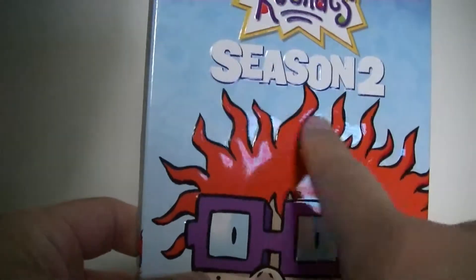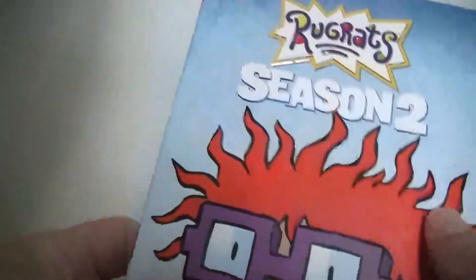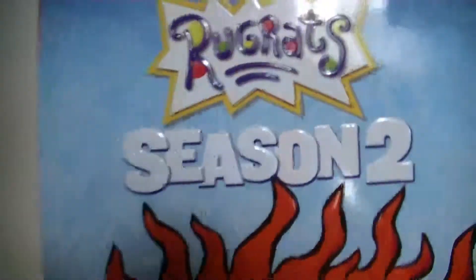It also has that really nice imprint that you can feel — it's like a texture. Let's see if we can get a good look on it.